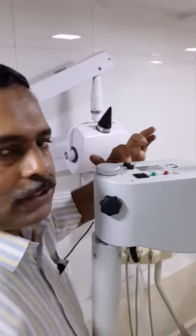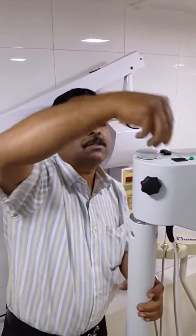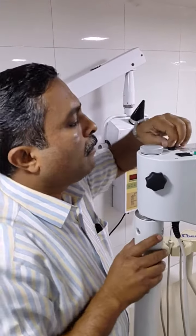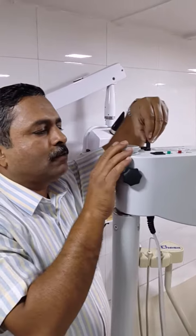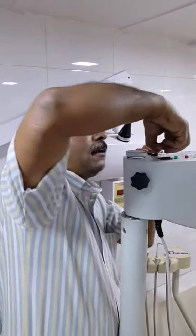Besides this, there are two fuses. How to remove the fuse — do not use any screwdriver. One ampere fuse. There are two fuses. While fitting it, press it and then turn to lock.